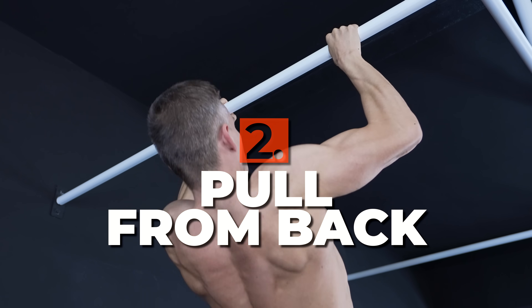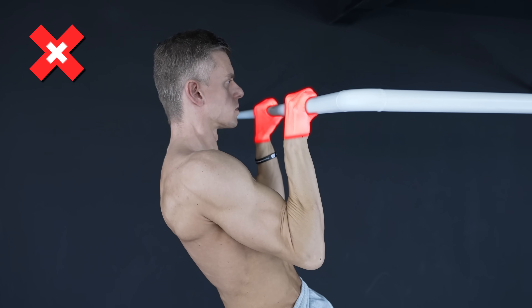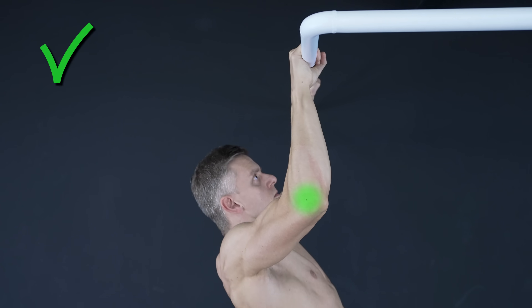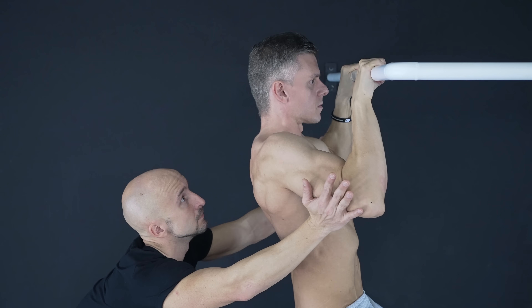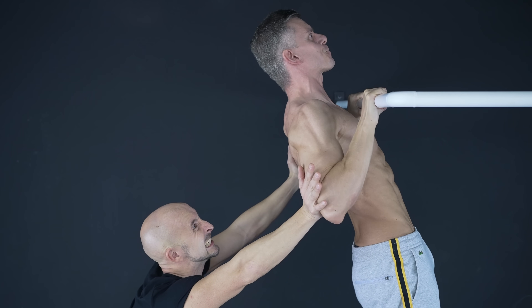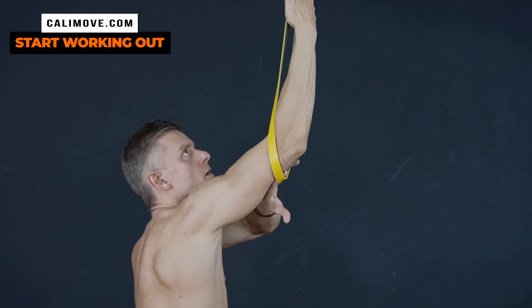The second fix is to pull from your back instead of your arms. Instead of using your hands to pull yourself up, put all of your focus into moving your elbows down and back. Imagine you want to resist someone standing behind you pushing your elbows forward. Another trick is to use a band and fix it right behind your elbow.